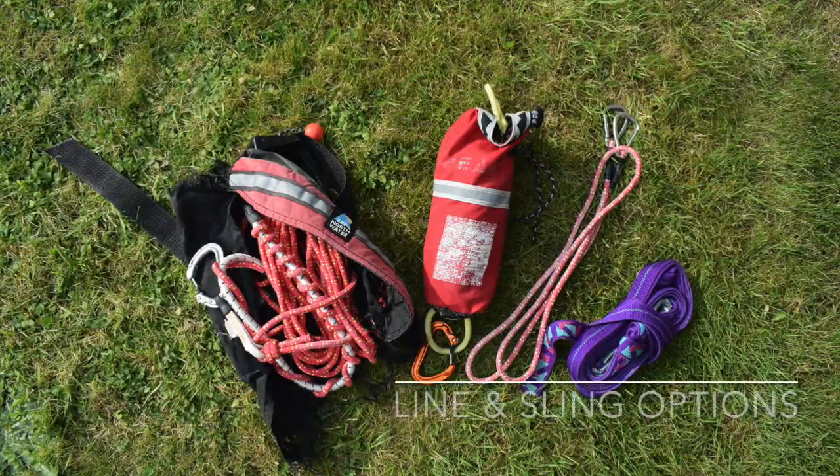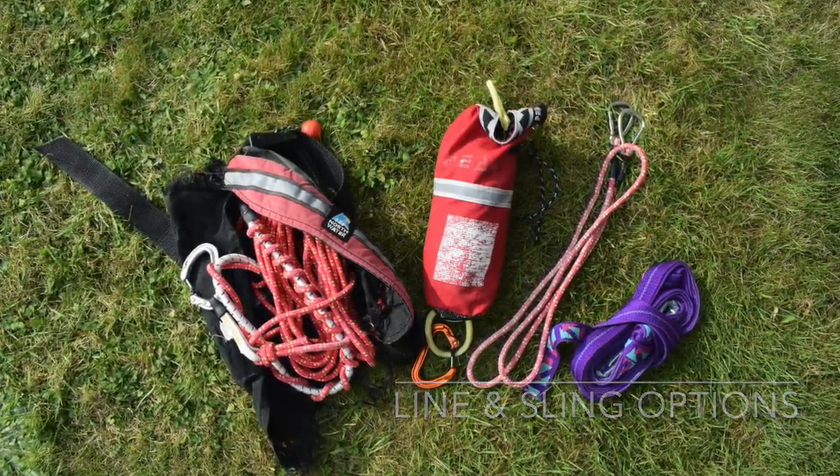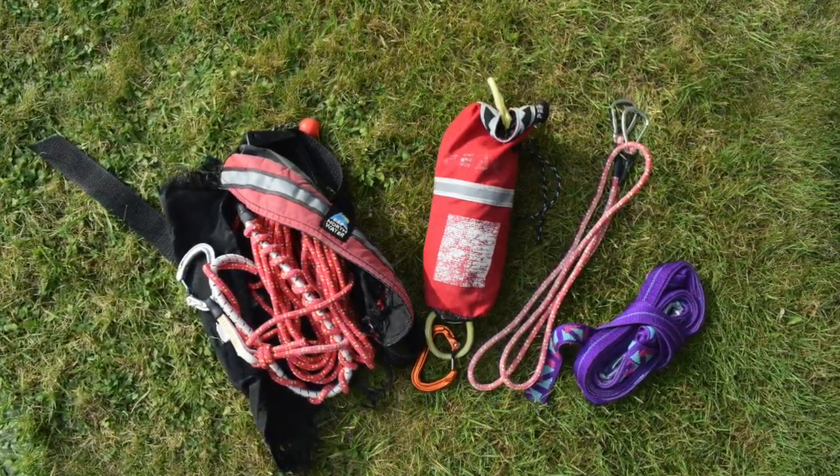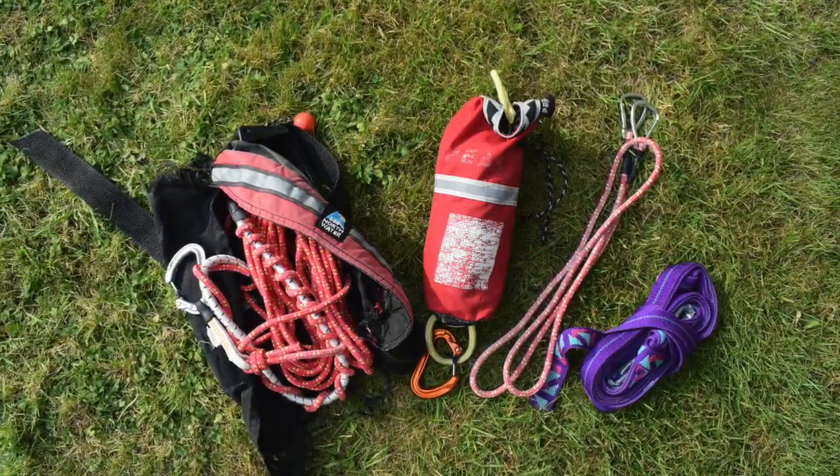I often carry the towing equipment shown here in my CKAC coaching and guiding work. It includes a main towline of either 10 or 15 metres, an additional 15-metre throwline, a contact tow and a long sling.